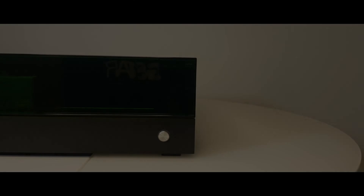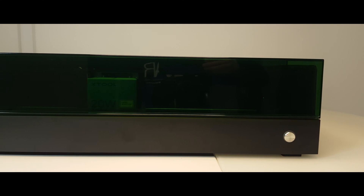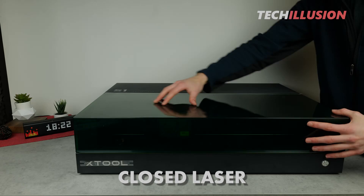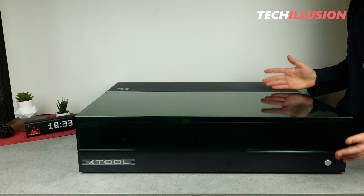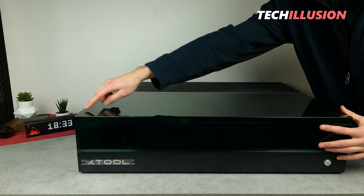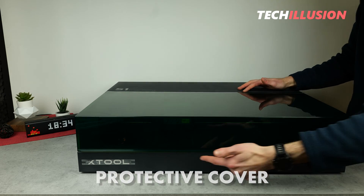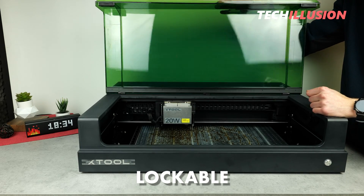This is mainly due to the fact that compared to the lasers already presented, we have a completely different design. As can be seen in front of us, we have a closed laser, which compared to an open one has several advantages. The most obvious advantage relates to the protective cover or flap on the front, which can be easily opened with one finger, locked at different angles, and is very nicely sized.